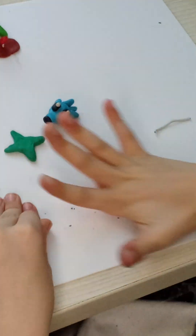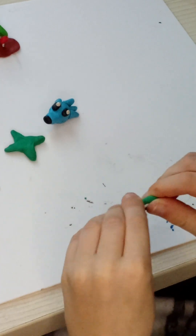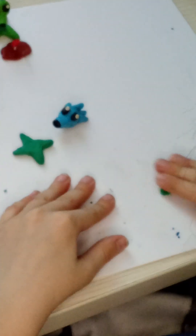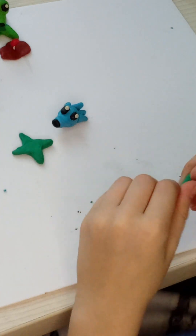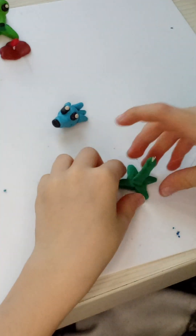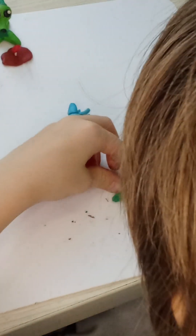Okay, now we're going to make a sausage. Let's go.